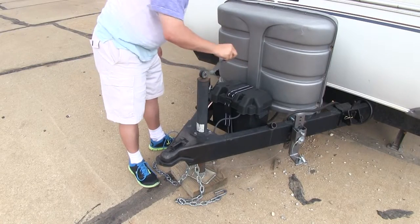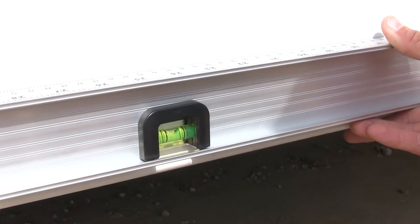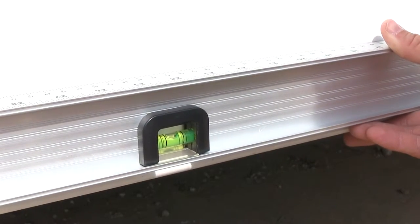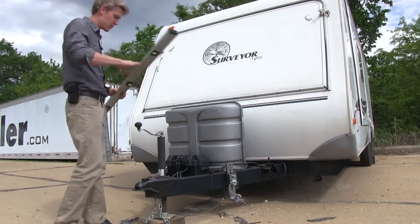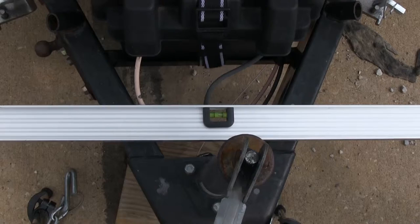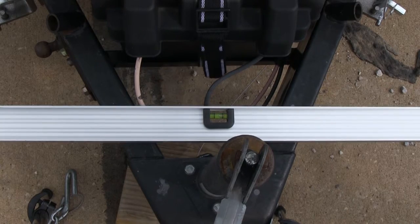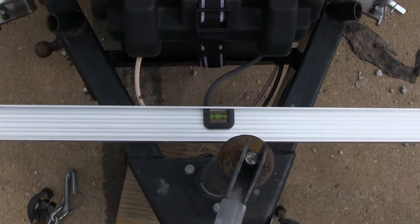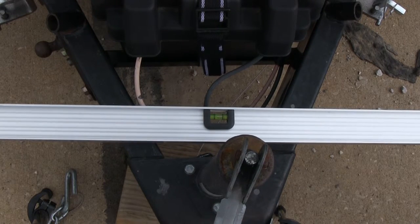Go ahead — and a little bit more. Let's go with that right there. Perfect. Now with our front-to-back level, I'm going to go ahead and take my carpenter's level and do the side-to-side. I'm going to lay it down on our A-frame. Now as you can see our side-to-side is slightly out of level, so we're going to have a buddy go around and adjust our stabilizers until we get it level. Just a little bit more. Perfect.